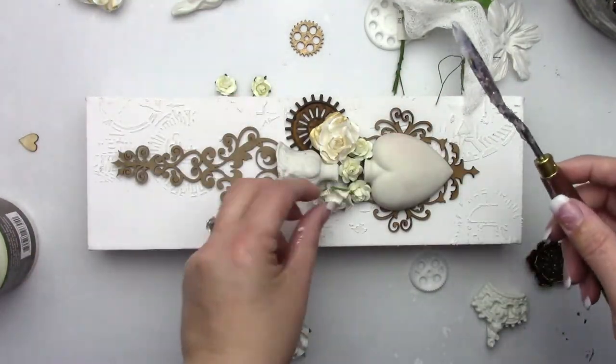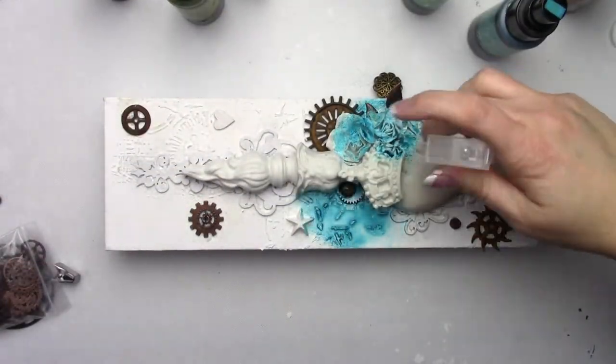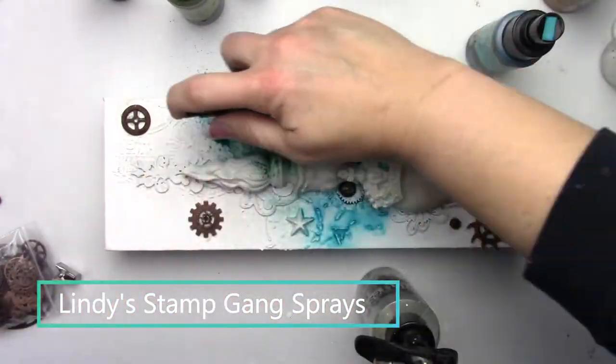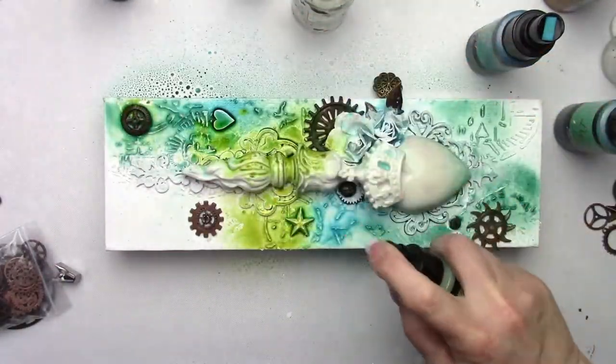I'm continuing to play with my configuration, tucking in some paper roses and trying to stabilize the crown. Once I had everything in place I went ahead and put some gesso on those chipboard pieces, but I left the metallic pieces because I wanted to play with some rust paste later.